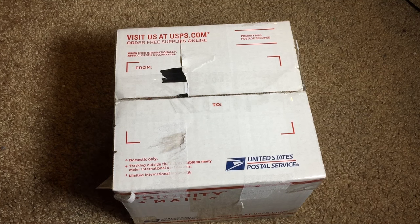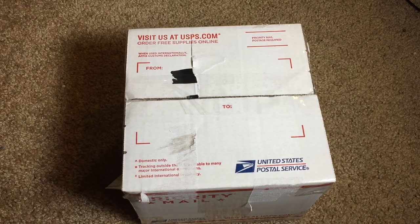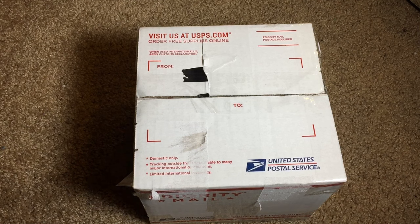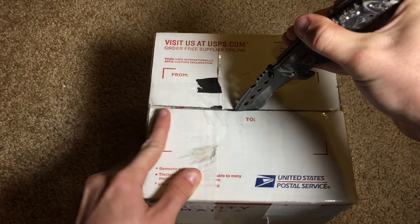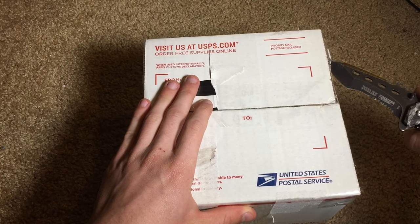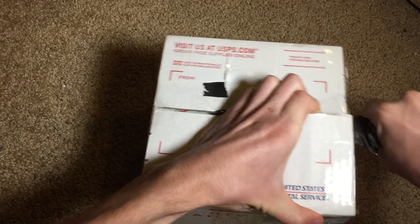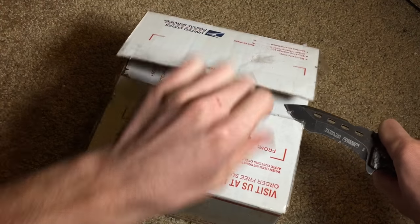This lens was meant to be used on old Nikon film cameras back in the 1970s and 1980s. So it's a reasonably old lens, but let's go ahead and get it out of the box here and see exactly what we got. The seller did say it should come with a lens cap — not sure if that's the rear or front, but we will find out.